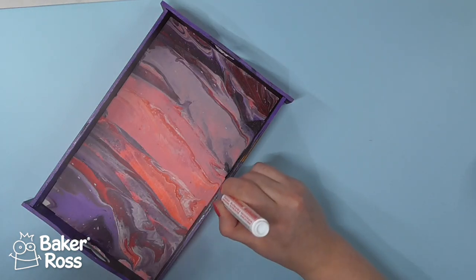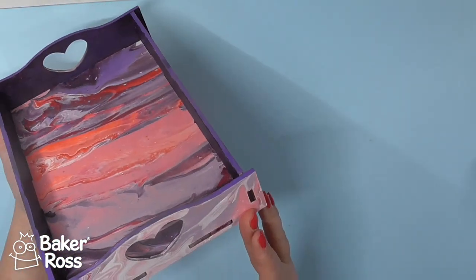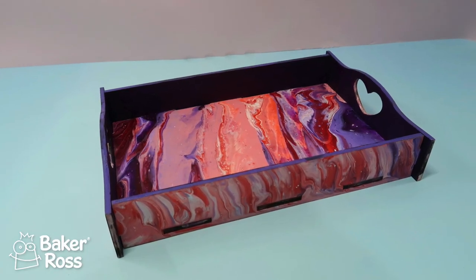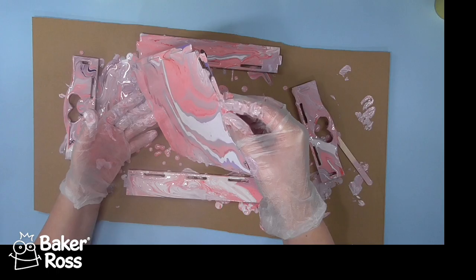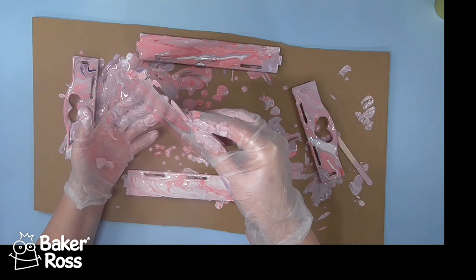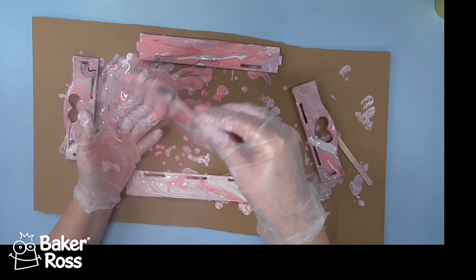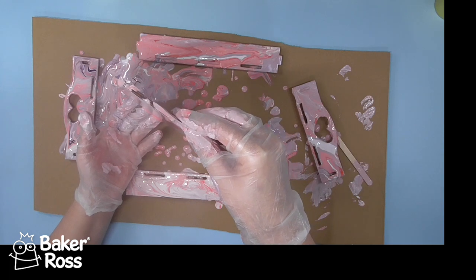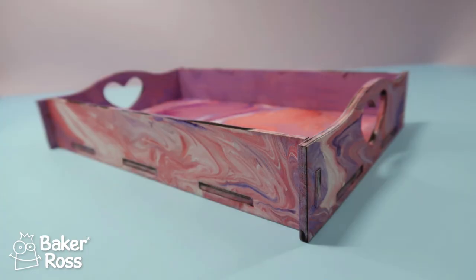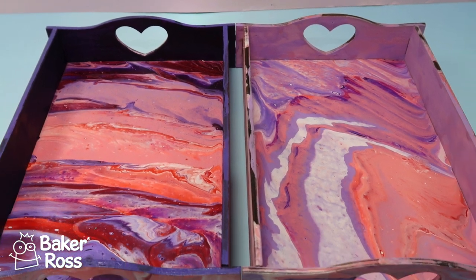Once that's dry it's ready to assemble by pushing all the pieces together like a jigsaw, and look how cute it looks — I was so impressed with how this turned out. I finished off the tops again with a paint pen, adding some extra paint to those edges, and that is the tray finished. To protect this you could add a coat of PVA glue, varnish, or resin just to seal everything in. That first one turned out so cute I couldn't help myself — I made the second one as well, using slightly different colours, just the lighter ones, and it just looks so dreamy.